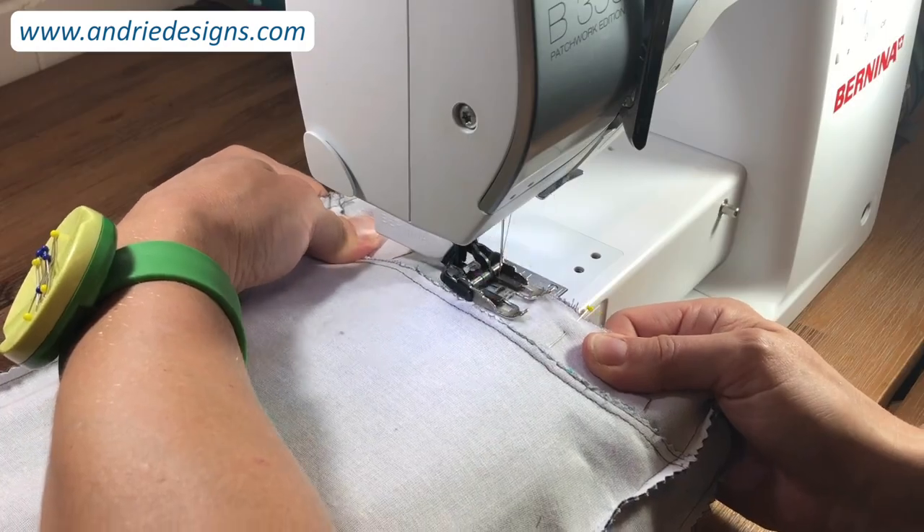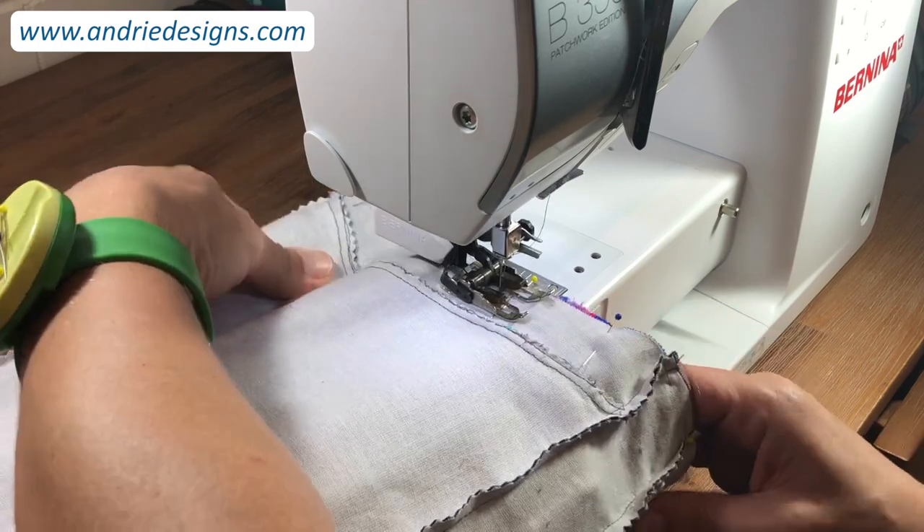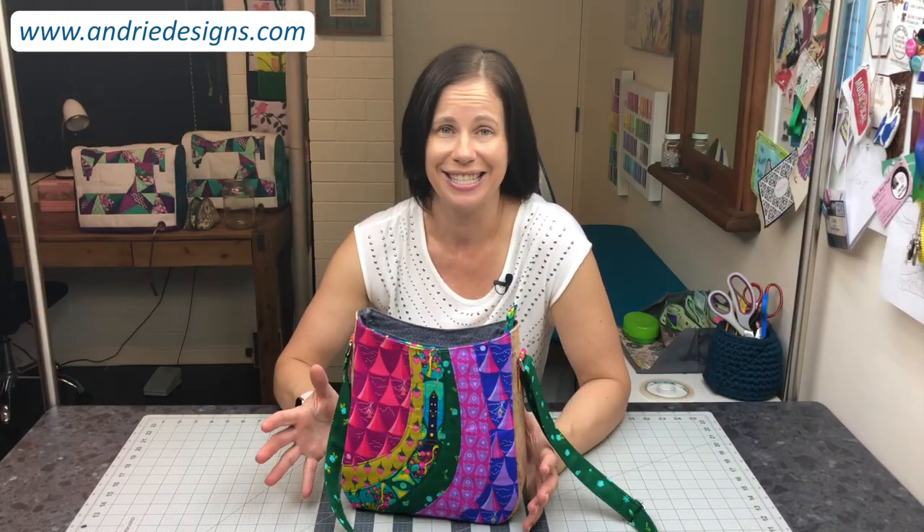Throughout the video I will also provide lots of tips and tricks to help you create a professional and well made Shades of Yesterday tote each and every time. So that's all from me, let's get started!